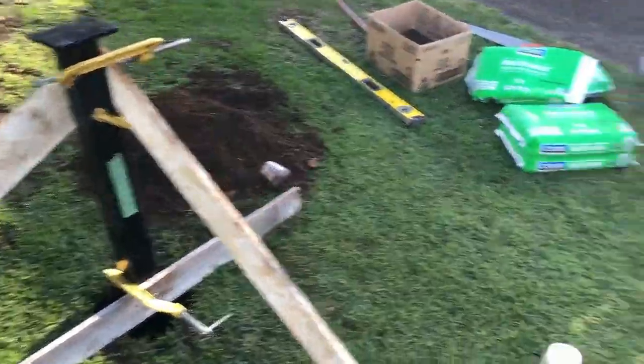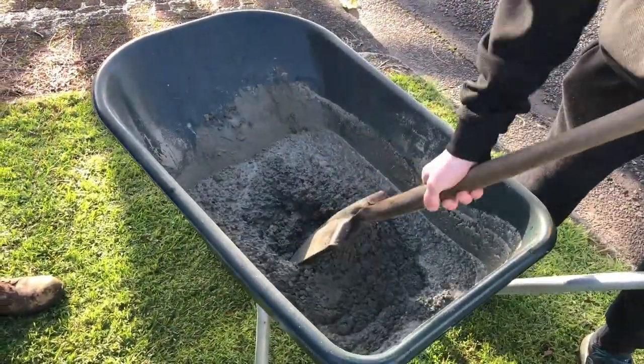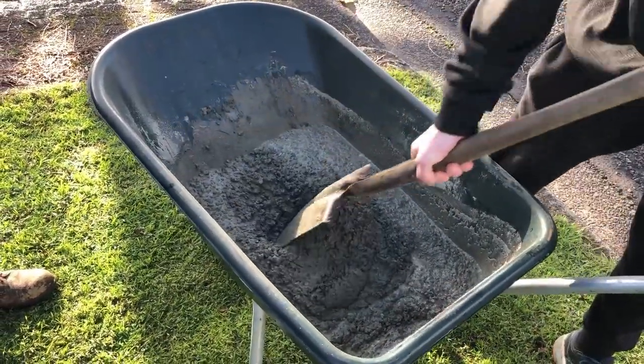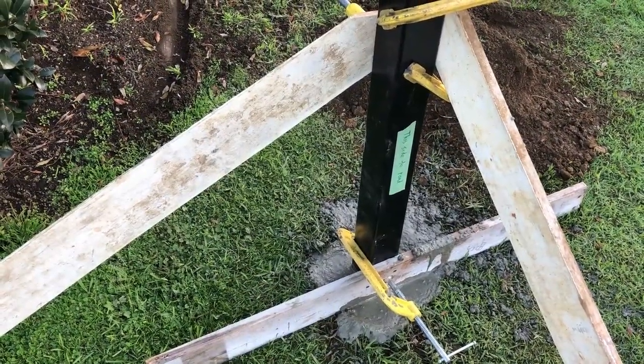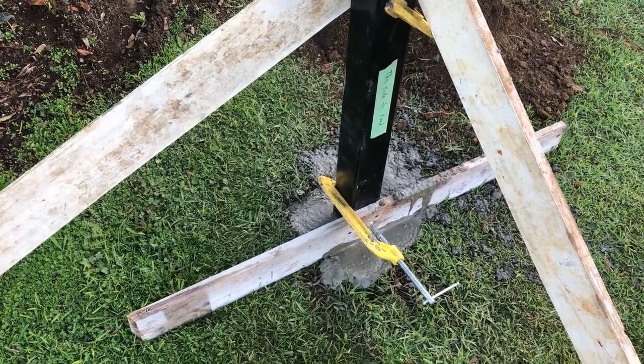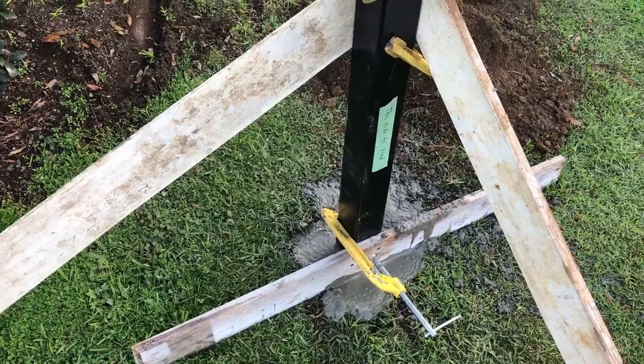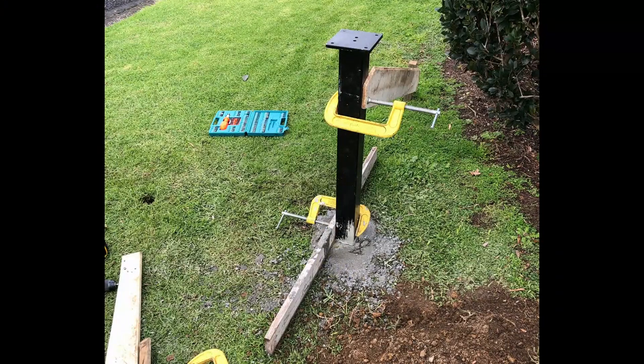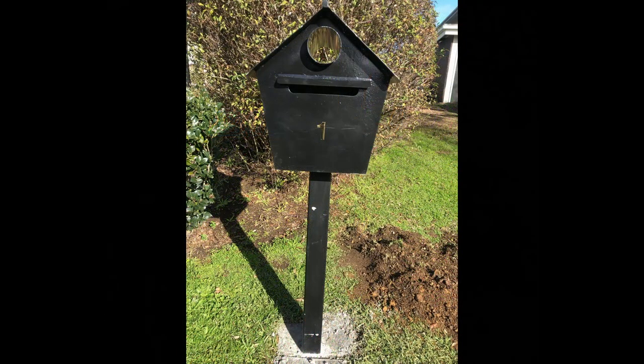The noise in the background is the concrete being mixed up in the wheelbarrow. We've got the concreting done, it's all braced up, and that's just going to sit there overnight. It was raining the next day so Robbie left the bracing on and came back the following day to remove it all. And this is the final result — Robbie bolted the letterbox on top of the post and that's complete.